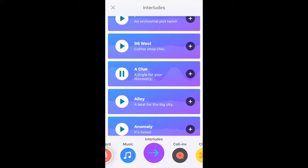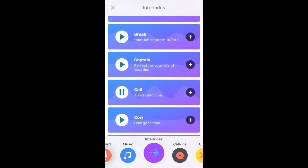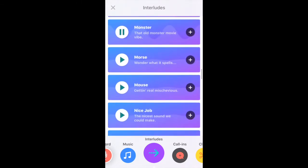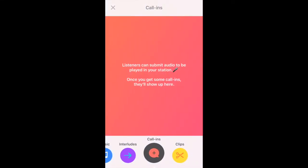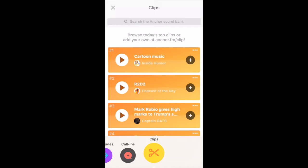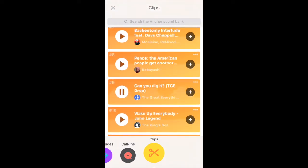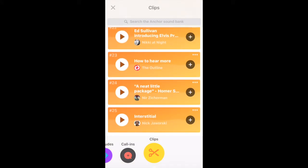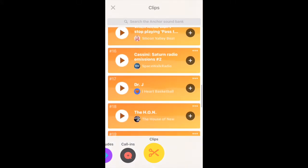Interludes are different sound effects you put in between your segments. There's a decent selection — hoping they add more. The call-in section is where all your incoming calls are listed. You can review them first, then decide if you want to post them on your channel or just clear the queue. Clips are random audio clips you can add to your segments — I don't really use that feature but it's still cool to have.